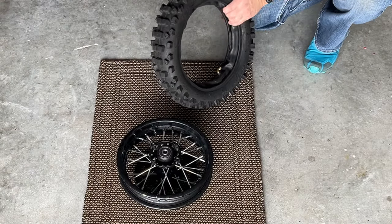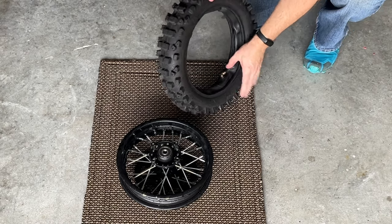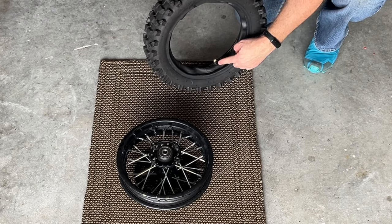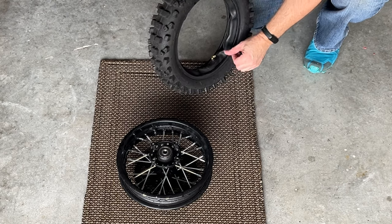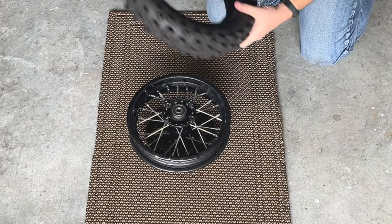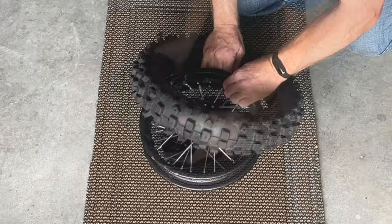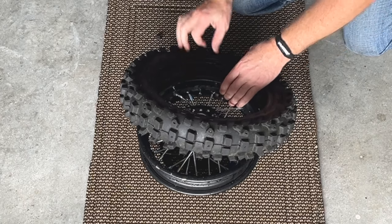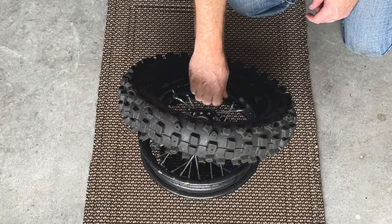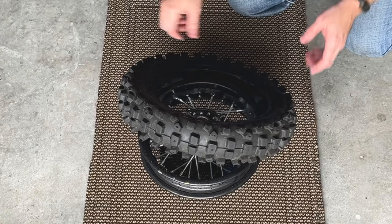I put a little air in the tube and tucked it into the tire with the valve stem out. I use these specific tubes on my razors — it's nice because it has a bent nozzle so it's easier to inflate. I'm going to point the nozzle away from the sprocket. The first thing I'm going to do is put the nozzle into the wheel. Got that in there and I'm going to put my valve stem cap on so that it won't slide back out of the wheel.